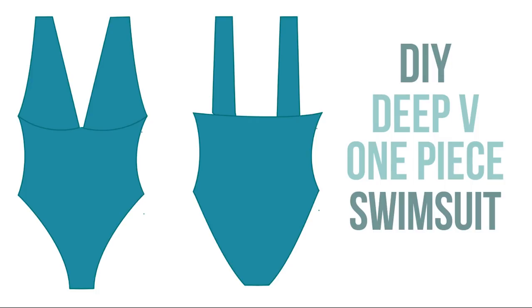Welcome back everyone. Today we're finally making a one-piece and I'm really excited to share the method I used to make it, since it is a little something new.